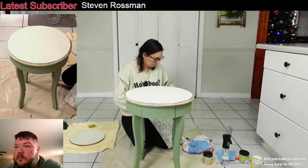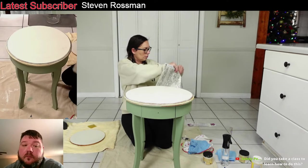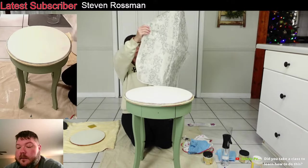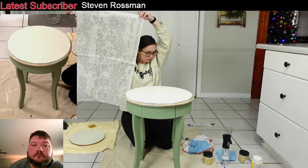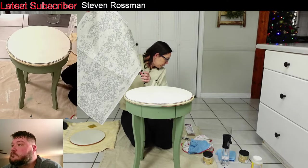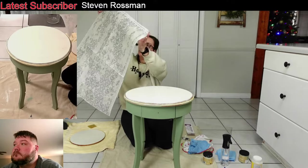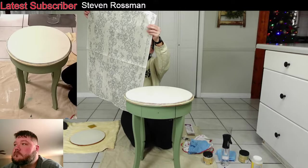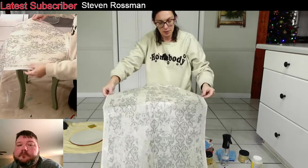A long time ago I used to help a guy who owned a body shop — he would restore really old cars, and that's how I learned about the sandpaper progressions. So this is a pretty big sheet of paper — 23 by 59 inches. And it's rice paper too — it's just bigger sheets. Don't worry about the crease that's in the paper; that's going to work its way out when you decoupage it on there.